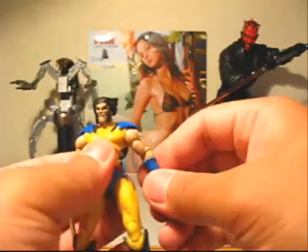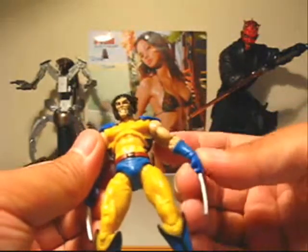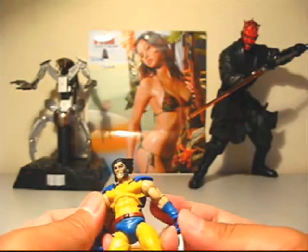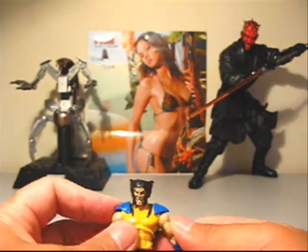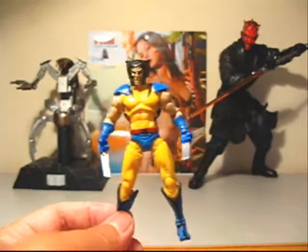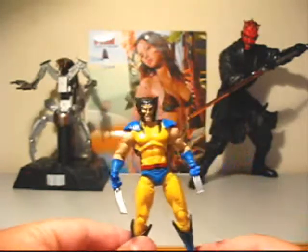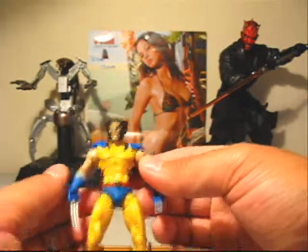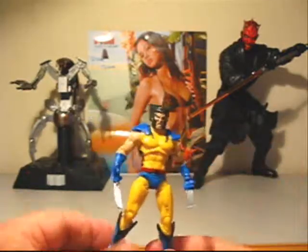Nothing really bad to say about it either, just all around pretty cool if you like Wolverine. There's no wrist swivel, so he'd always have to be posed with his claws outward — that's a bit of a downside. All in all, pretty cool figure, I recommend it. There are tons of versions of Wolverine out there, several in the Marvel Universe line, but this one will suffice for me for a comic version until something comes along that's my definitive must-have. X-Men Origins Wolverine, comic series — the version without the mask, which I prefer. Thanks for watching!